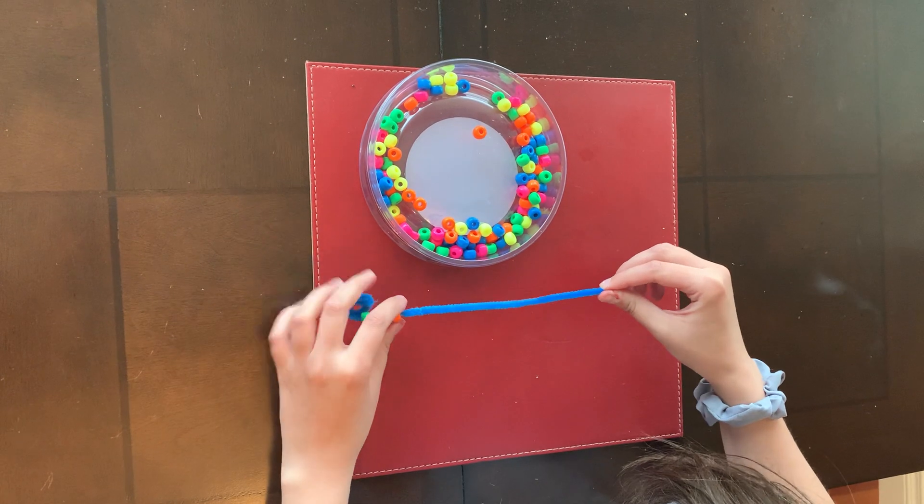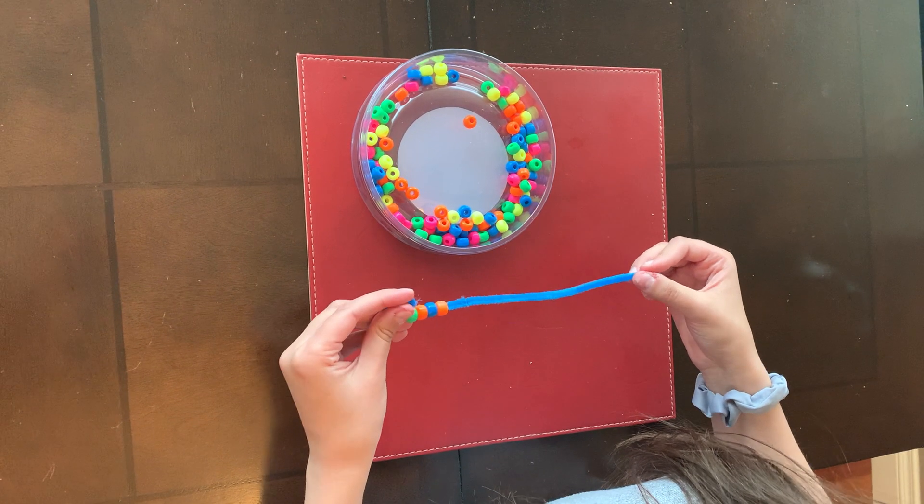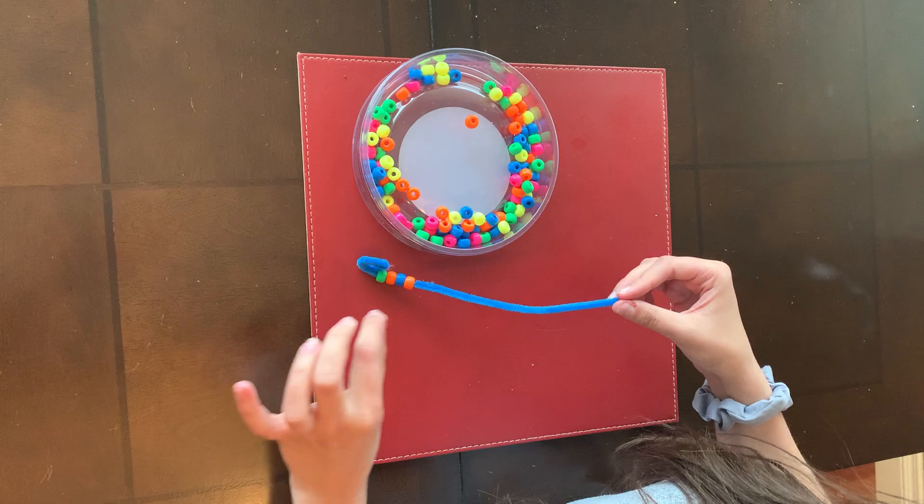And on the PDF, there is also a link that goes to a website that talks about threading, which will help you put the beads on.